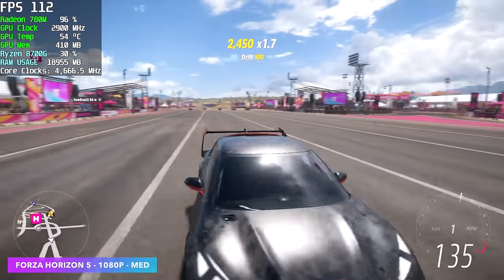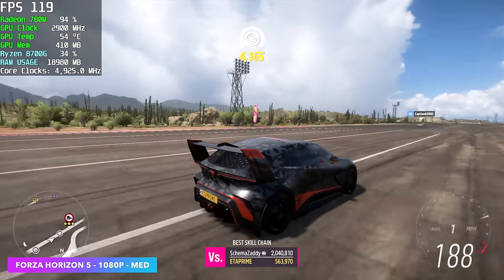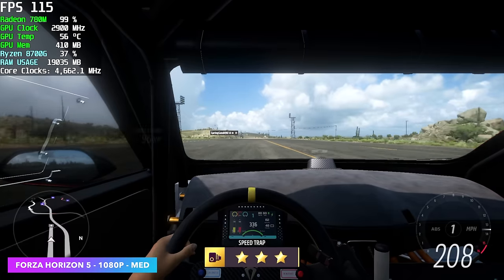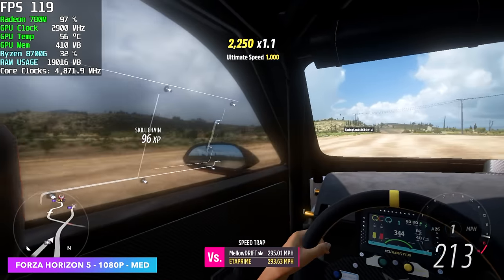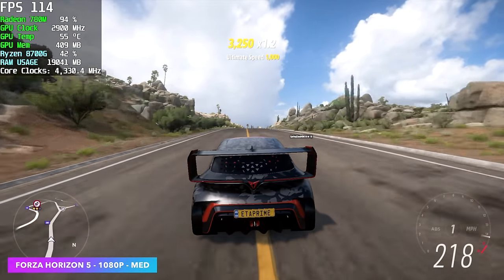Forza Horizon 5 at 1080p, no scaling, medium settings. This is one of those games I always like testing on iGPUs because I can expect really great performance with minimal setup. If you wanted to add a little FSR at 1080p, you could definitely lock this down at 120Hz.